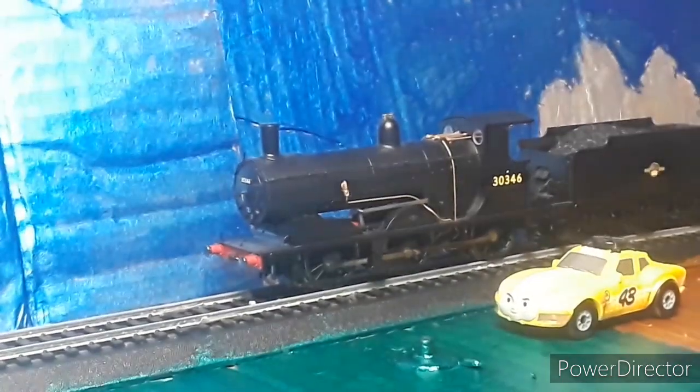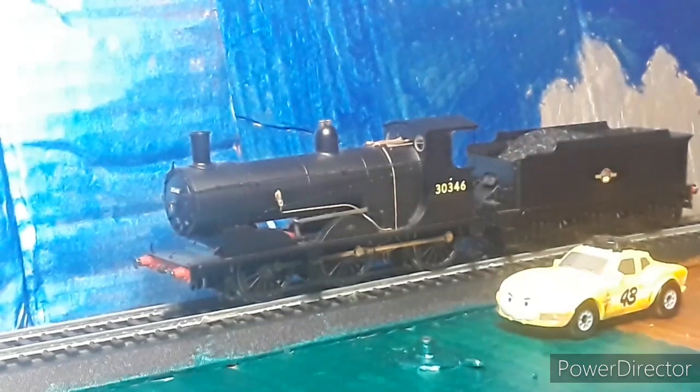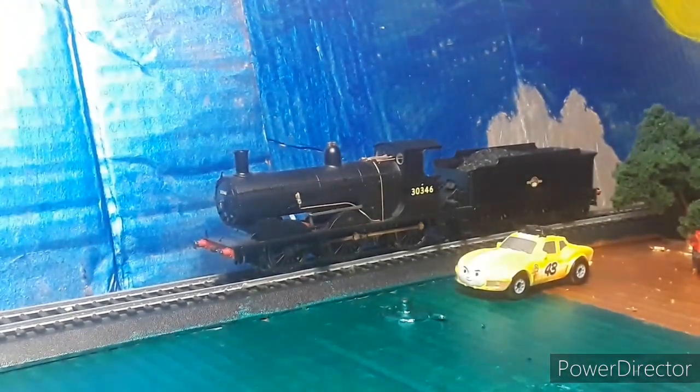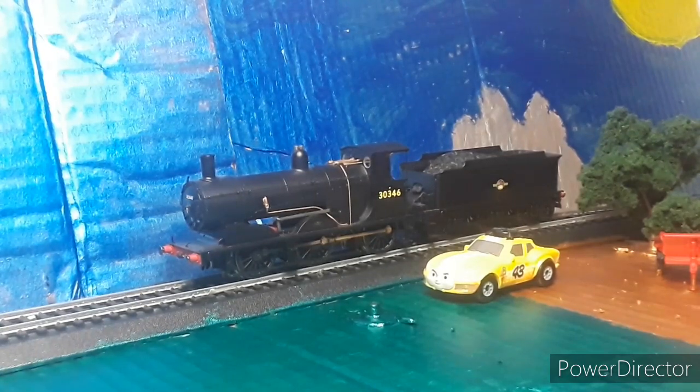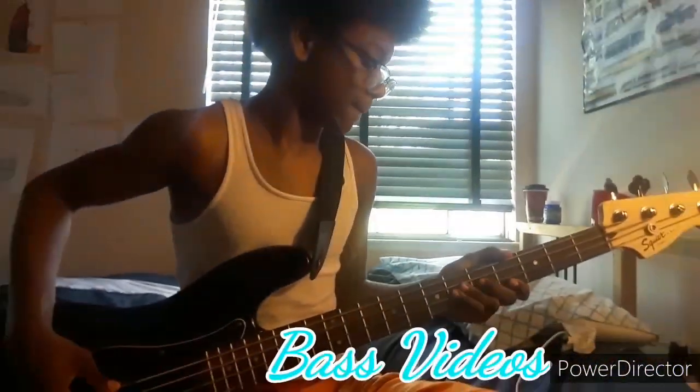That was the review on the Hornby 060 Demon class. If you guys can find one — I think I got this from Hatton's Model Railway — a link will be in the description. If not, you'll have to do a scavenger hunt! Make sure to subscribe, watch the latest video, like and comment. If you're new to the channel, hit that notification bell so you get notified every time I make a video. Peace out!